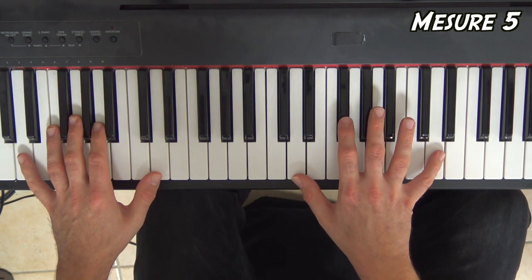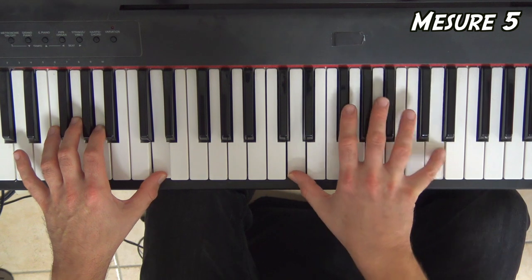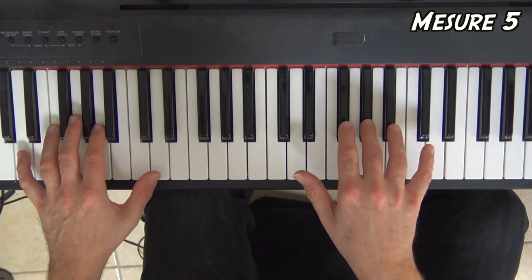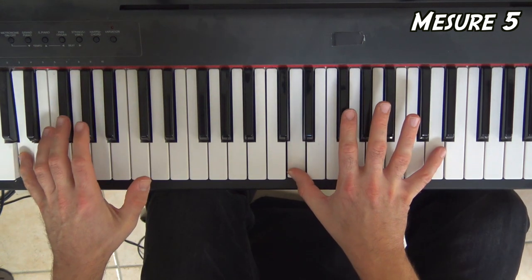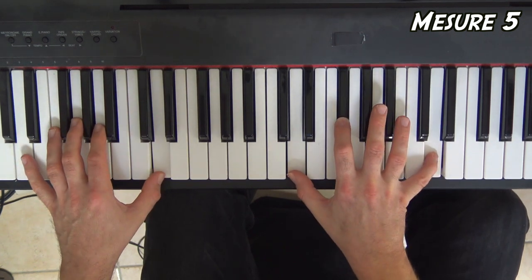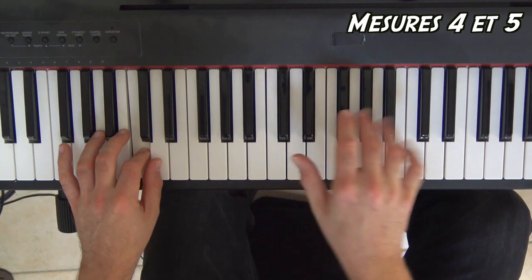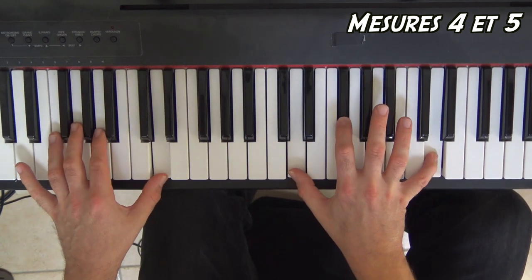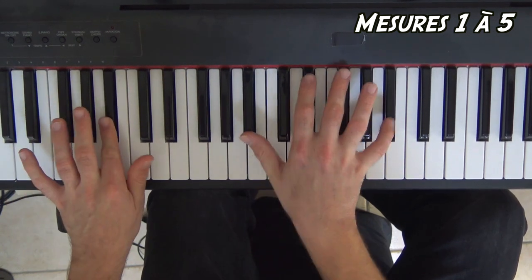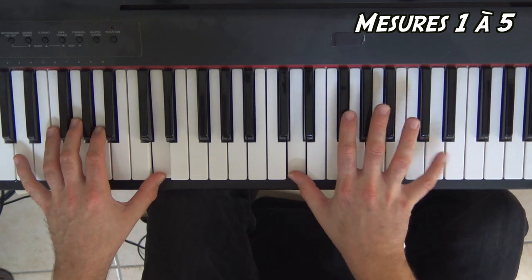Sans la polyrhythmie, directement avec les notes : à la main gauche, on n'est plus exactement sur des noires. Essayez de le choper pareil un peu au feeling. Là c'était les trois premiers temps. Et les deux dernières attaques du quatrième temps. Je vous enchaîne les mesures 4 et 5 : deuxième, troisième, quatrième, cinquième.